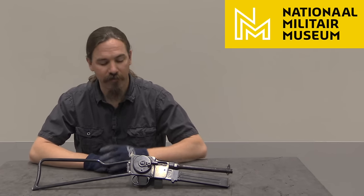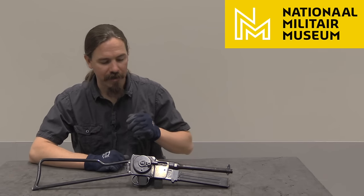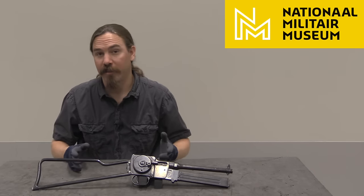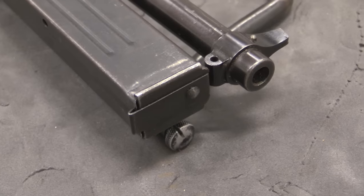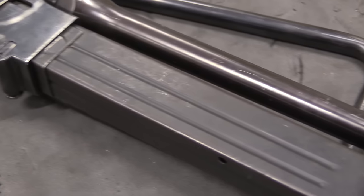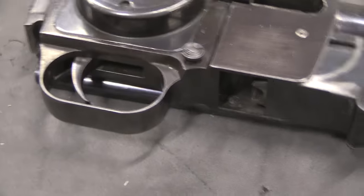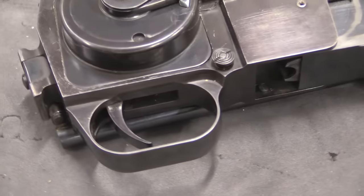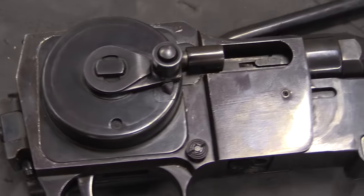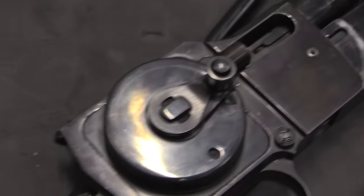The designer was a Frenchman by the name of Louis Dubuis, and the designation of the thing is the MGD PM9. PM9 is machine pistol — pistolet mitraille 9mm submachine gun. MGD stands for the two guys who ran the company that manufactured them: M and G were Melon and Guerin, and the designer was Dubuis, Louis Dubuis.